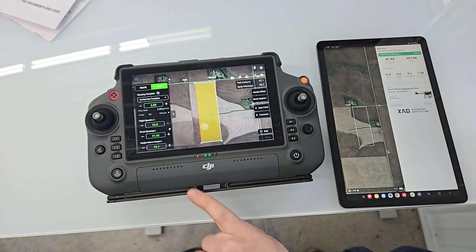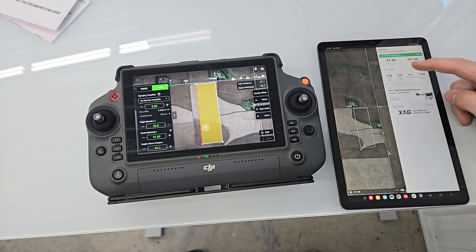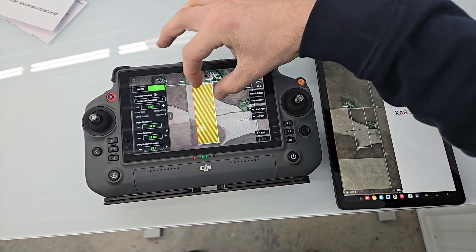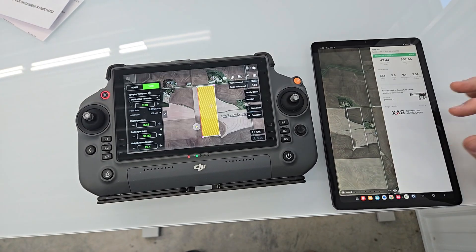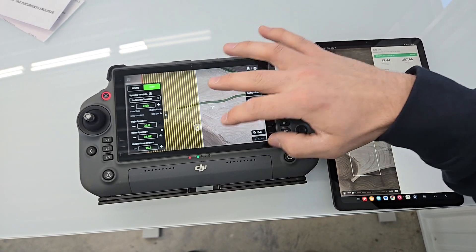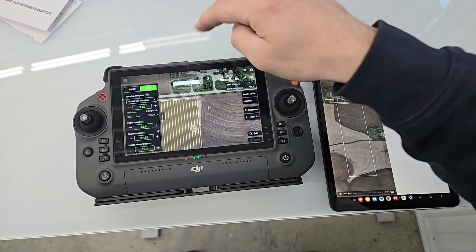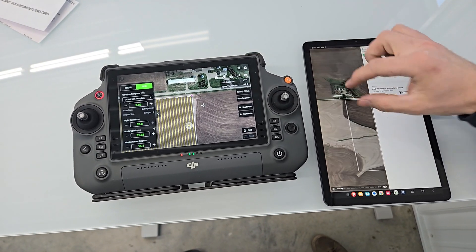The height above terrain we were using was 15.1 feet on the DJI and five meters on the XAG. Both fields are very similar — perfectly square, perfectly rectangular, with no point rows or anything. The approach route to the field was the same for both drones since we were set up right between these two fields.